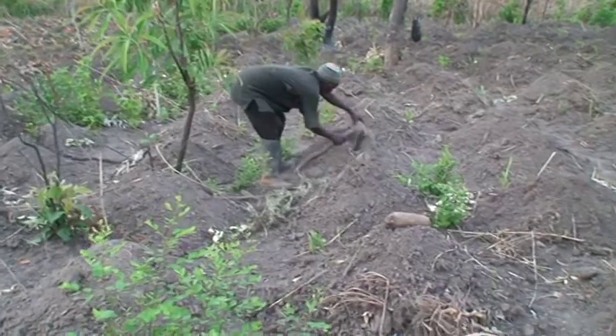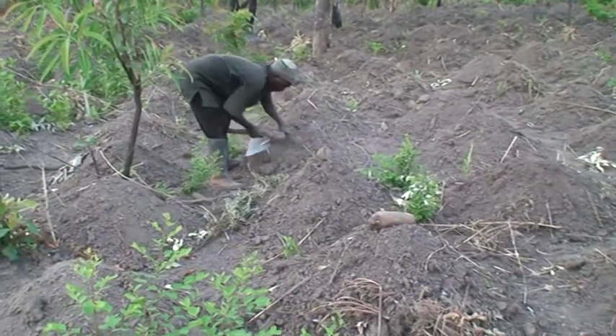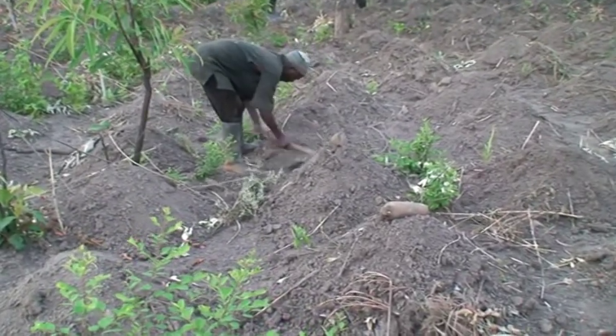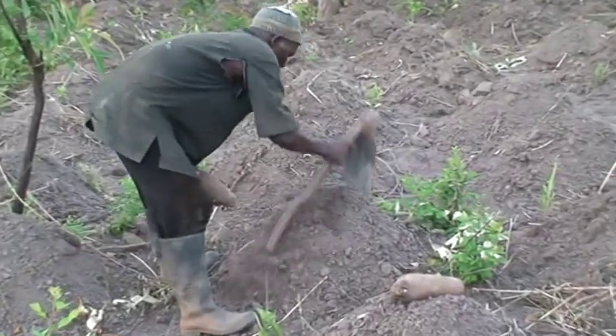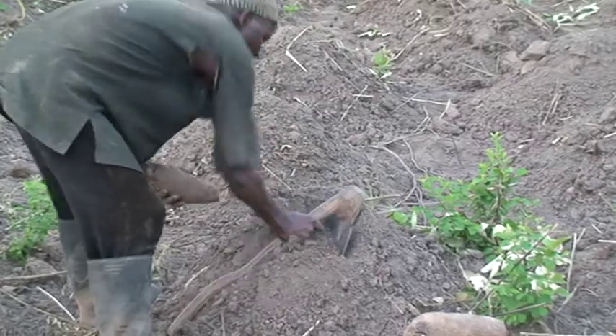Plant whole seed yam or tuber portions in raised mounds by burying sets 15-20 cm deep with the cut surface facing up at the beginning of the rainy season.